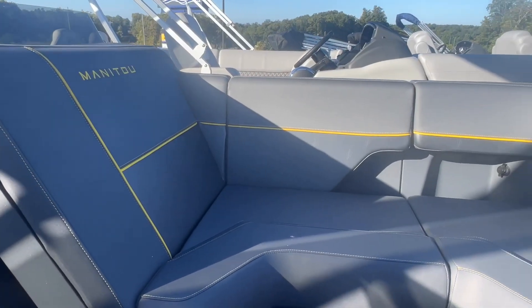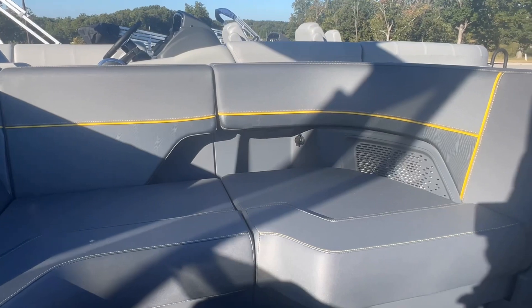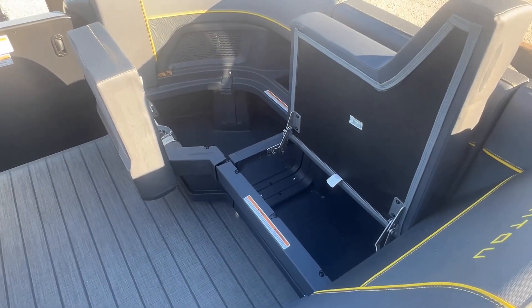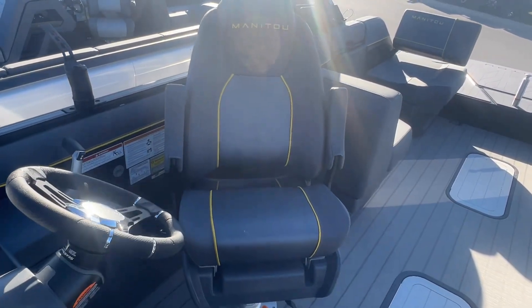Moving to the interior of the boat, you've got these forward-facing loungers with some speakers and cup holders there for your passengers. There's tons of room for storage in this boat under almost every seat. You've got storage in that center tune as well.